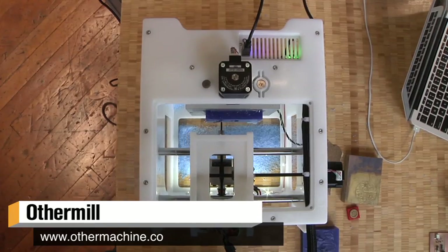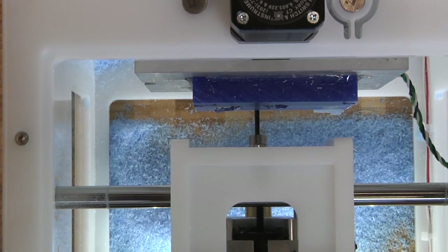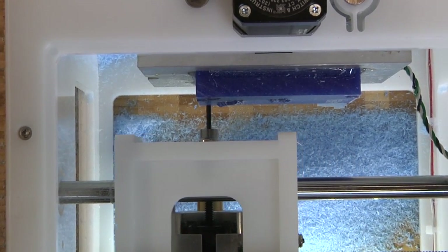It is a very small three-axis mill. It's light, it's portable, it's relatively inexpensive. We're really excited about it. I have a desktop 3D printer — why would I want a tabletop mill?